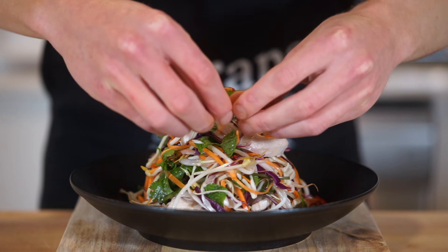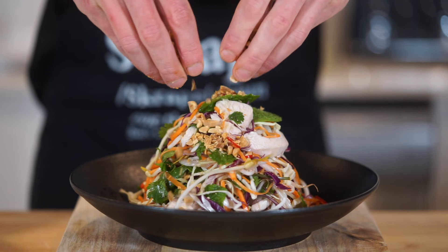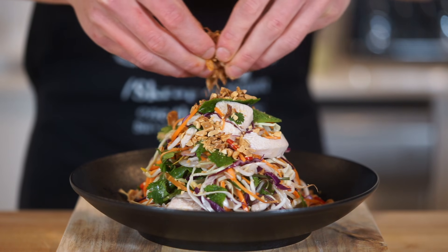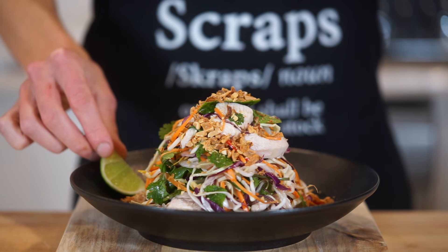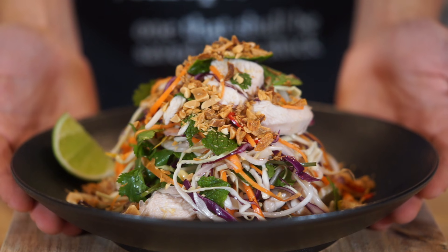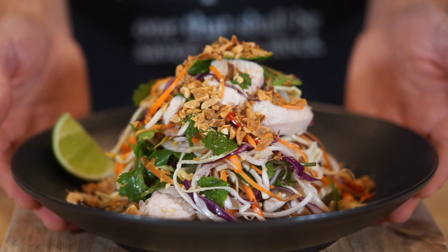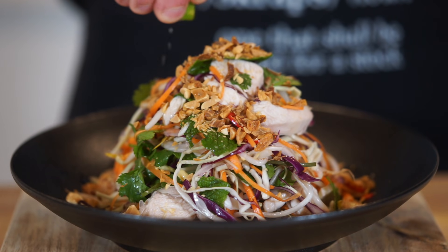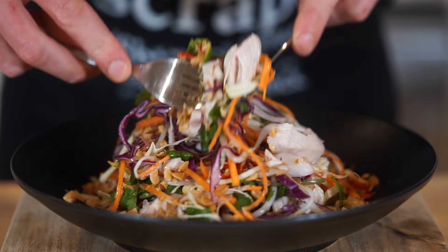Garnish with some thinly sliced bird's eye chili, which is optional. Sprinkle over the roasted peanuts we prepared at the start to give a nice texture and subtle flavor, and I'm also going to sprinkle over some store-bought fried shallots. Place the remaining lime on the side, and this gives us a beautiful salad with amazing flavor, color, and texture — achieved using quite a few different preparation techniques. The only thing left to do is squeeze over the lime for a beautiful citrus freshness, and then we can dig in.